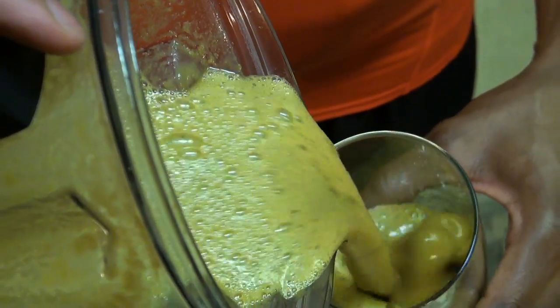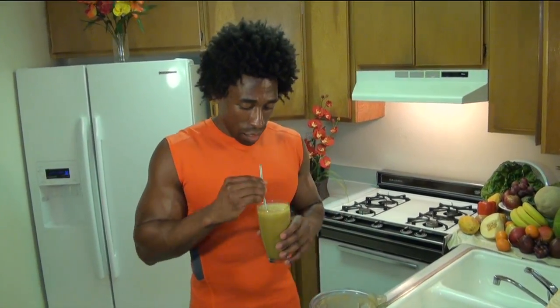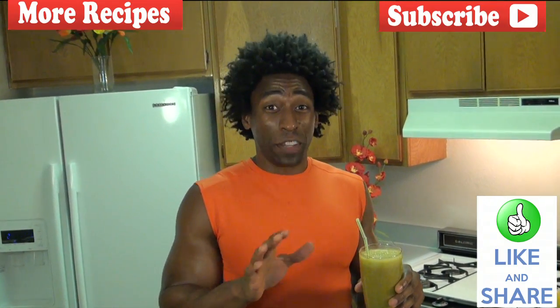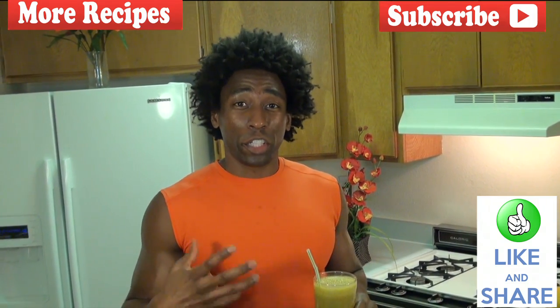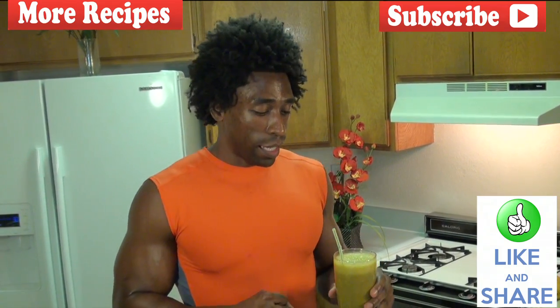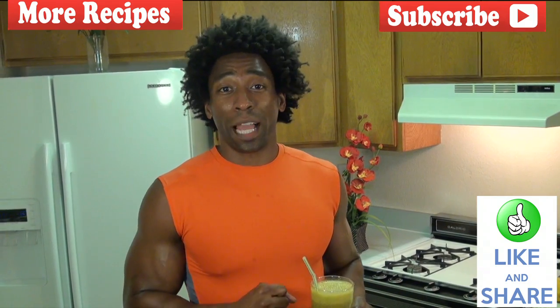It has a nice, smooth pour, just like we love our smoothies to have. But most importantly is the taste. Wow, this is fantastic. Oh, so sweet. You taste the banana slightly; however, the Cutie sweetness is phenomenal in this smoothie. This smoothie makes five cups, each cup totaling about 94 calories per cup.